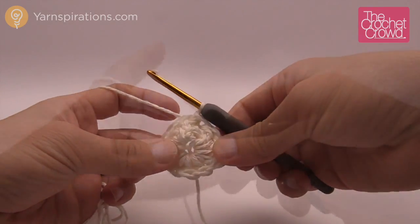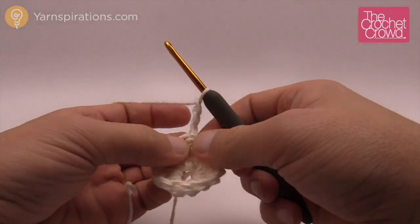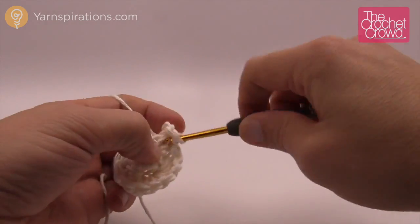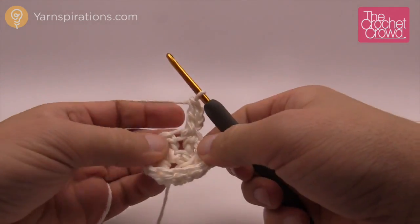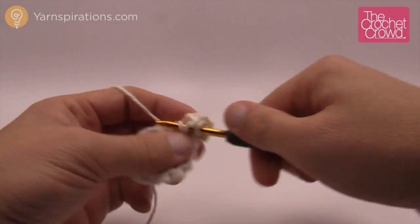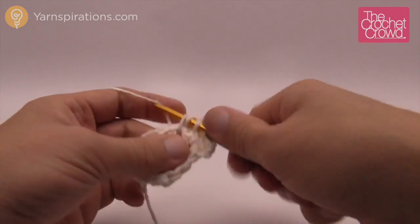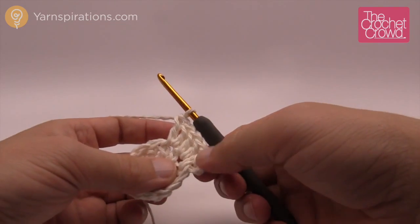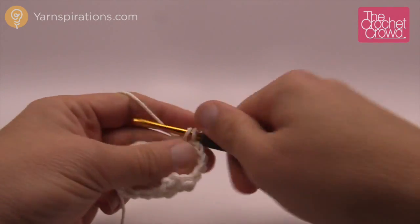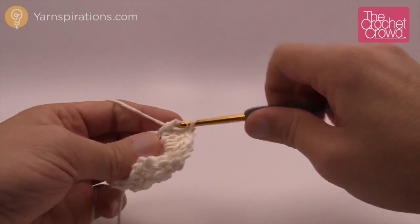Let's begin round number 2. We're going to chain 3 — 1, 2 and 3 — and then coming into the same stitch where you did the join, do a double crochet into the same one. Then every stitch going all the way around will have two double crochets into each. There is a total of 12 stitches, so you'll make two double crochets into each one, giving you a total of 24. Make sure you count — it's important to maintain your counts on this apple because the outside has a unique shape where every stitch matters.